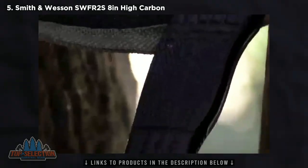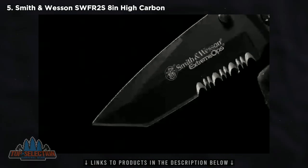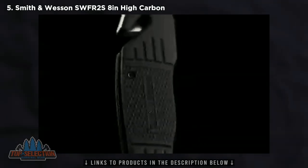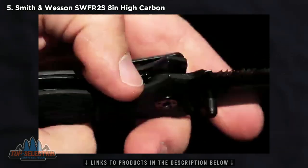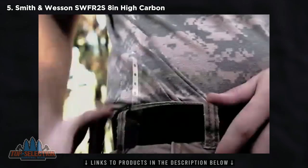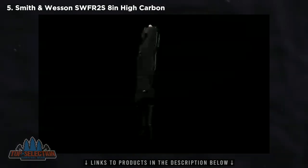Forged from high carbon 7CR17 MOV stainless steel, black coated for enhanced protection from corrosives as well as stealth, the 8.4 cm blade locks into position, held open by a steel liner lock. The Tanto design offers superior penetration power and the partially serrated edge chews through tough resistant materials. The coated aluminum handle of the SWFR-2S Extreme Ops is textured and grooved, offering a good grip regardless of environmental variables. Close the blade by pushing the jimped liner lock to the side. A built-in strap cutter and glass breaking tip extend the knife's capabilities, while the strong black steel pocket clip yields a choice of carry options. The SWFR-2S is a quality cutting tool designed for military, police and everyday carry.